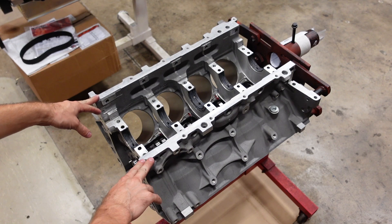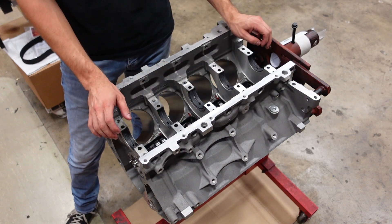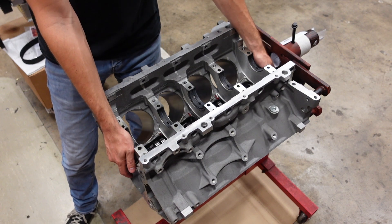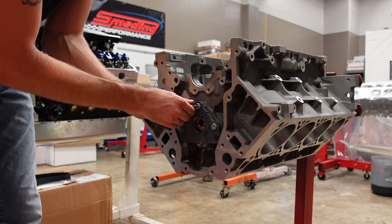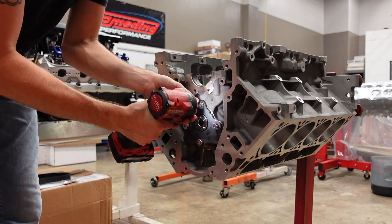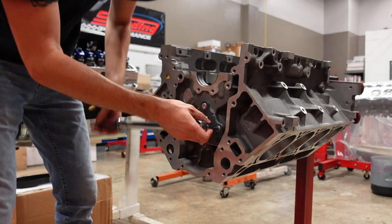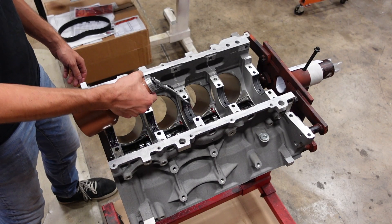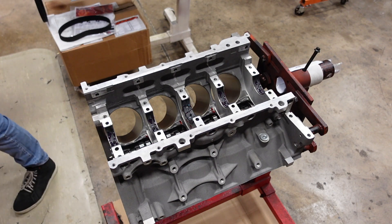I always first install the camshaft completely dry and give it a nice front-and-back wiggle check to make sure all the cam bearings are perfectly straight. Then I'll come back with the lubricant. The lubricants are so sticky they kind of mask any of that feeling, so that's why I go dry first and then come back with lubricant. The lubricant I use is the Clevite Bearing Guard — it's very thick, very sticky, goopy stuff, but it works really nice.